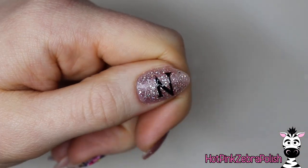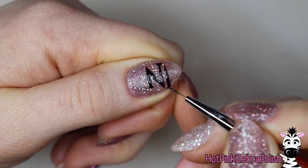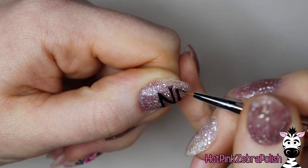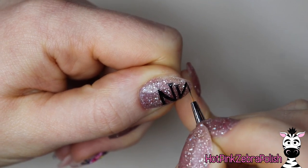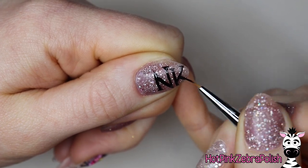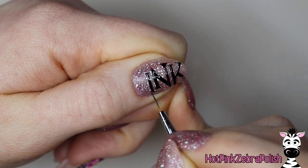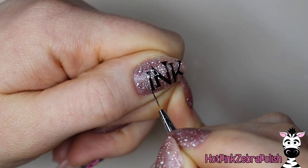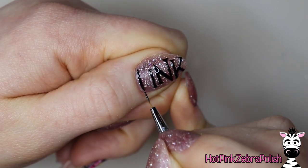Now with some black gel paint, I'm going to be writing PINK across my thumbnail. I've got the N in the middle, and then I'm going to write the K — don't mind me, I can't spell — and it just seems like everything fits in there so nicely. And then in front of the N, I'm going to write the I. The great thing with doing a word and not doing the letters in order is that you can balance it out a little bit better.